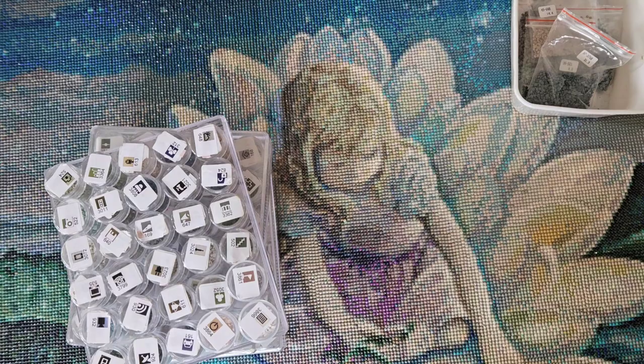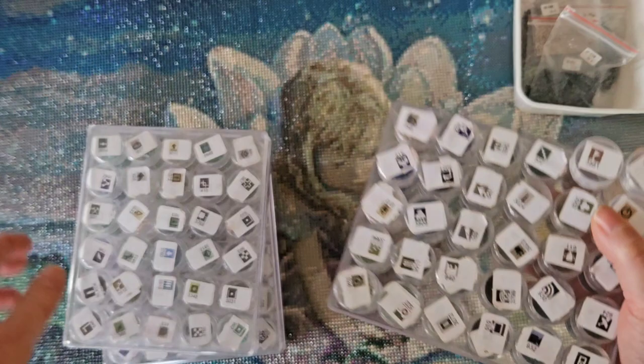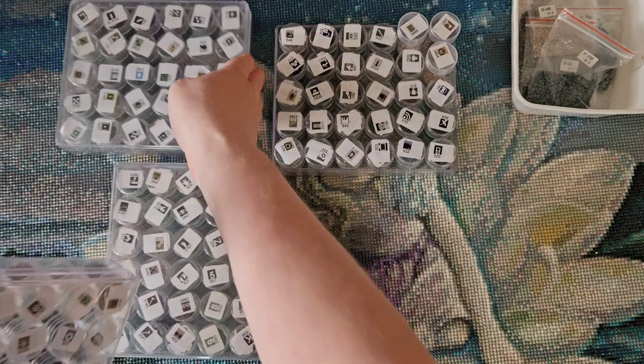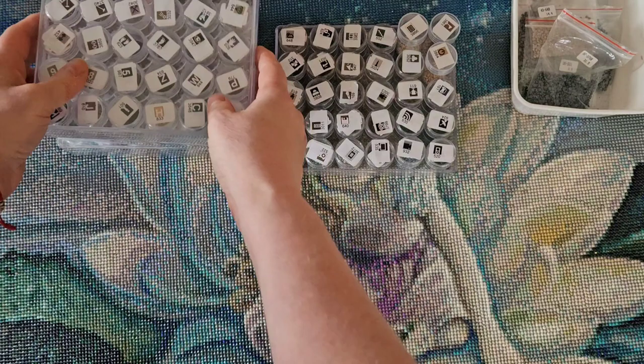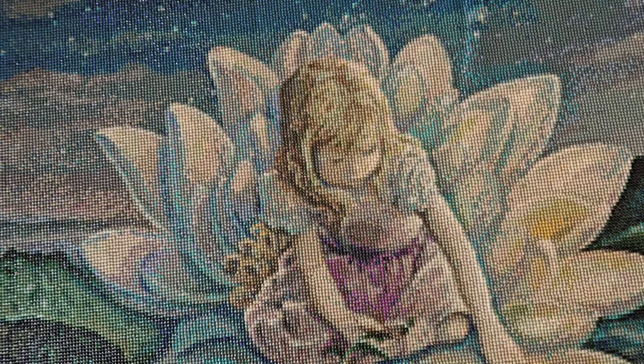I've got a lot left over of every color — no color is running short. Look at all those leftovers! Those purples are beautiful. These will go into my stash because I love the drills.